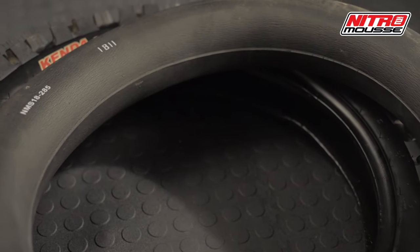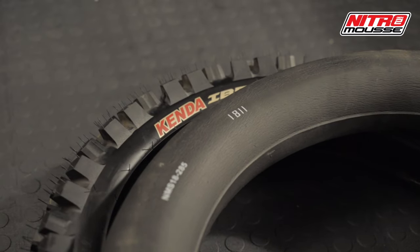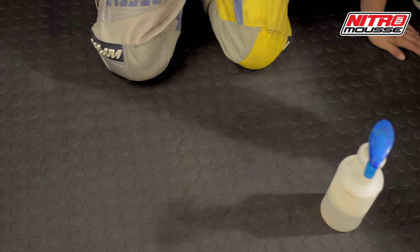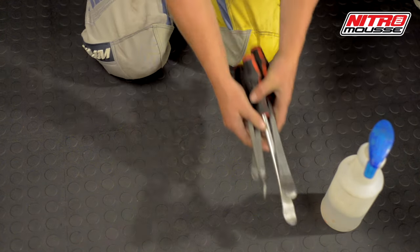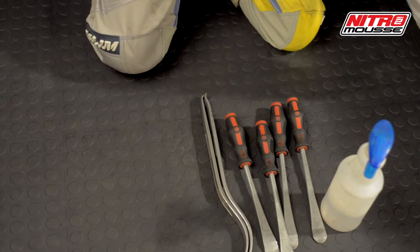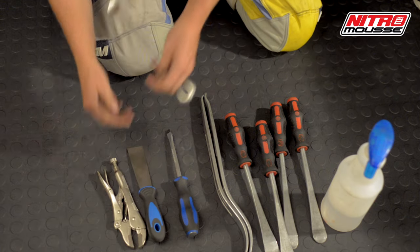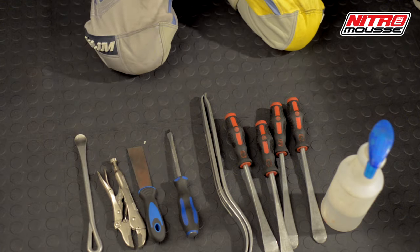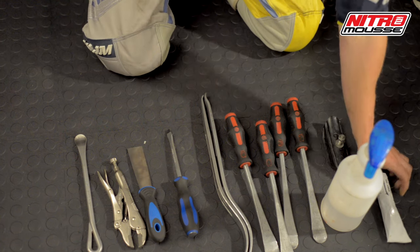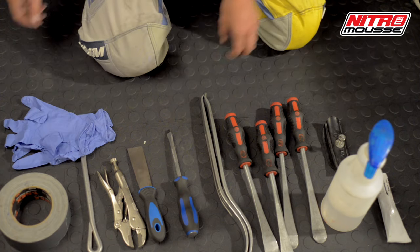After confirming the nitro mousse you are using is the appropriate size for the tire, collect all the tools you will need to complete the job. You will need a spray bottle with water and a bit of dish soap, at least four tire levers — curved levers make the job easier — an assortment of bead ramps, the rim lock, nitro mousse lube, rim tape, and gloves.